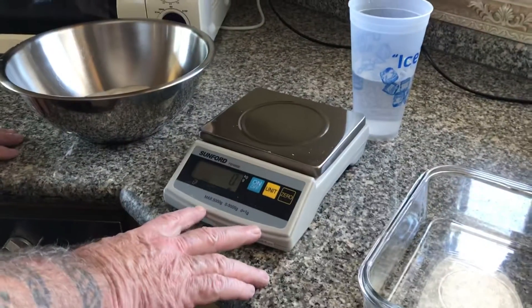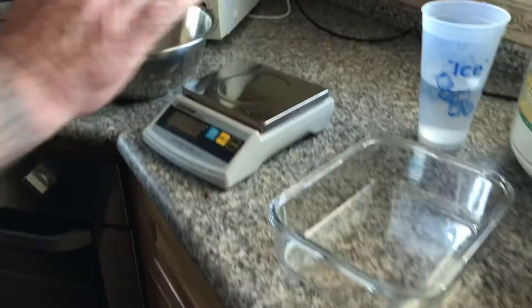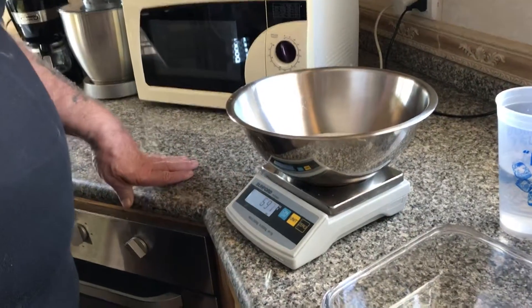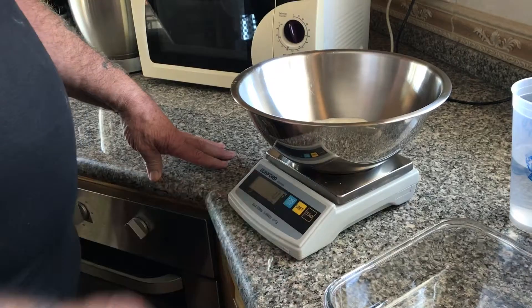So this is the digital scale that I use right here. I like this digital scale because I can zero it out. I'm going to put this on here, and right now it's 696, but I'm going to zero it out.